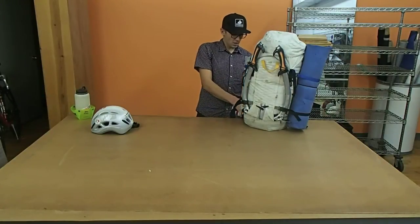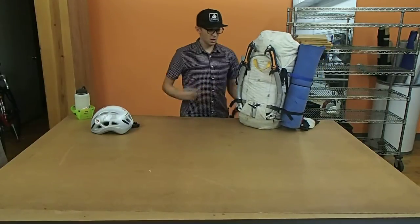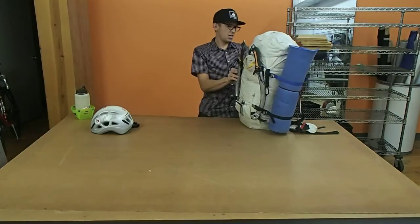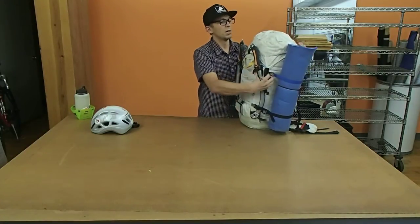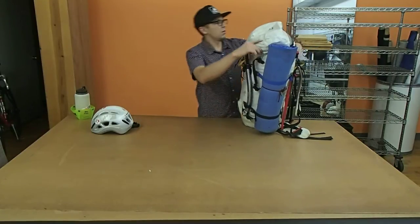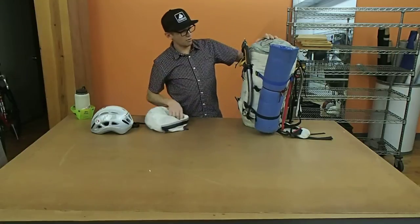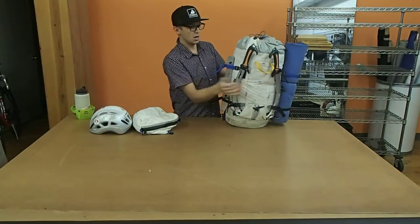When I'm actually going climbing with it, I'm going to strip it down even more by just pulling off the hip belt — that comes off pretty easily. And I'm going to take off the lid, which just goes inside the pack. I'll leave the sleeping pad on the outside. This pack comes pretty light, but I've really reduced it down to just the two compression straps that I want on each side.